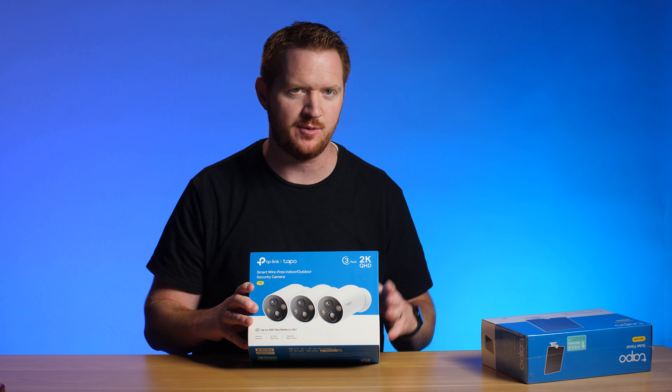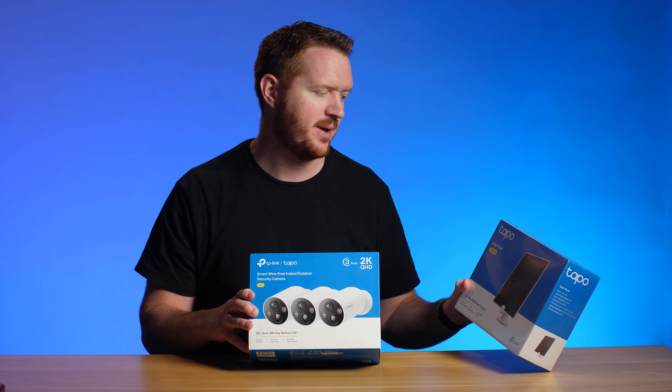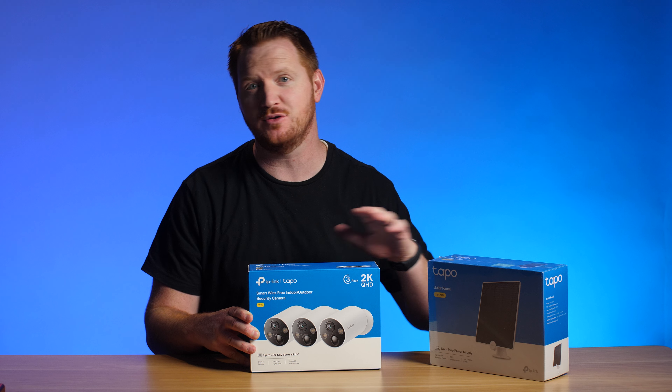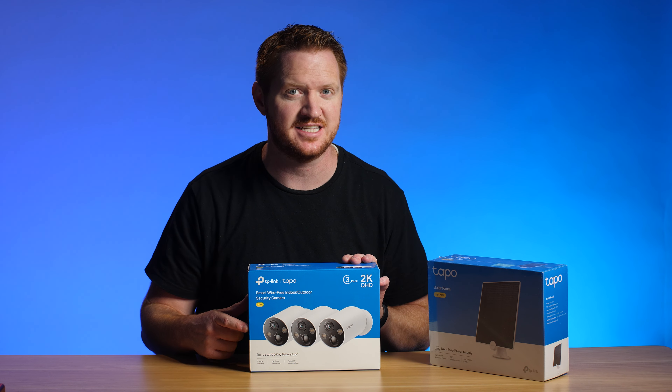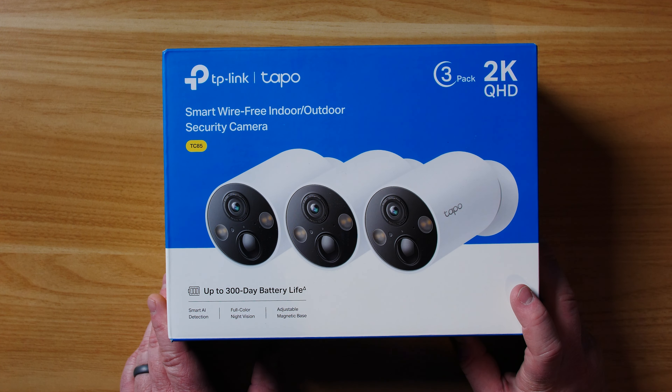Hey everybody, welcome to Tech with Brett, where I help tech work for you. Today I was sent this three-pack of TP-Link TAPO security cameras. These are run off battery, but there is also a solar panel — the TAPO A200 — that you can get to keep these powered so that you don't ever have to go out and get them charged up. Let's unbox this and test it out.